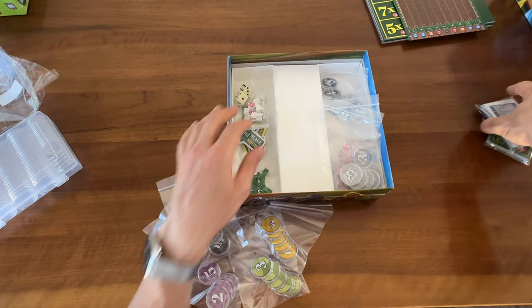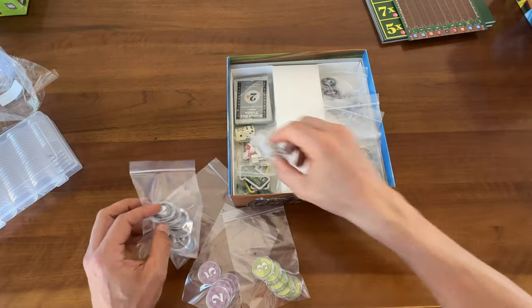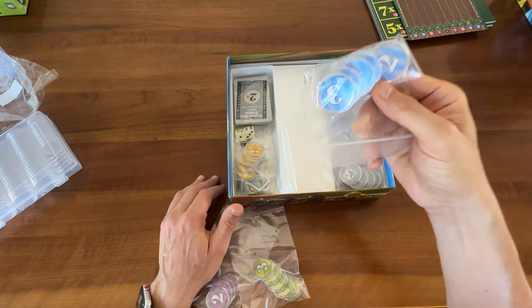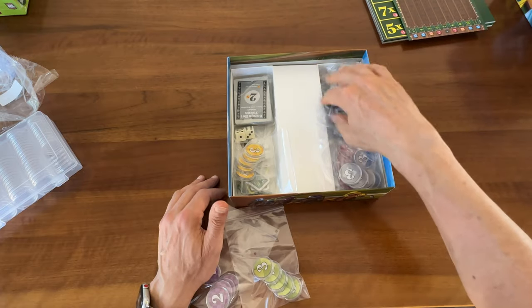I just put all the components and cards in either of the two sides. I like having one bag for each player, so that way, no matter how many people I have, I just pull out a bag for the number of people playing.